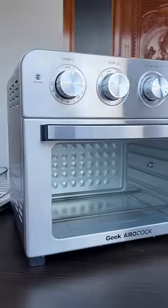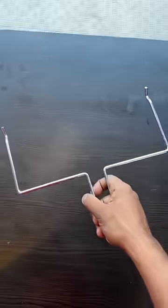Hey guys, we're going to get a super product — the Geek Aero Cook Smart Air Fryer Oven. This air fry oven has super accessories. We can see the Oven Rack, Air Fryer Basket, Baking Tray, Crumb Tray, Rotisserie Spit Assembly, Fetch Rack, and Oven Mitt. There are 4 knob controls.